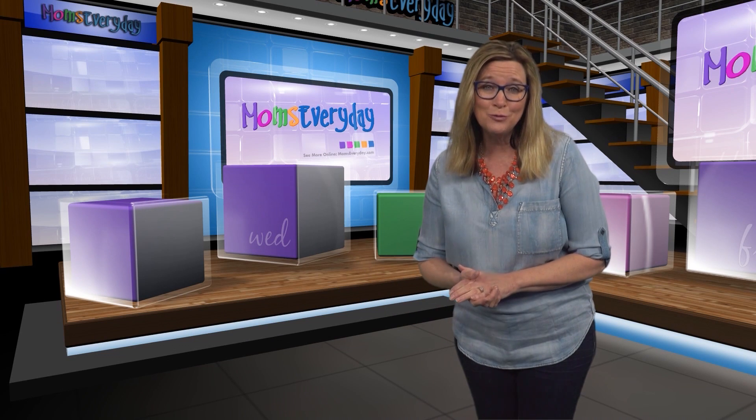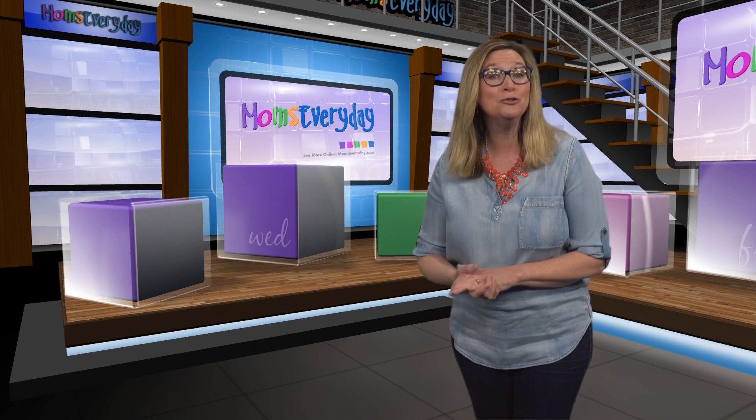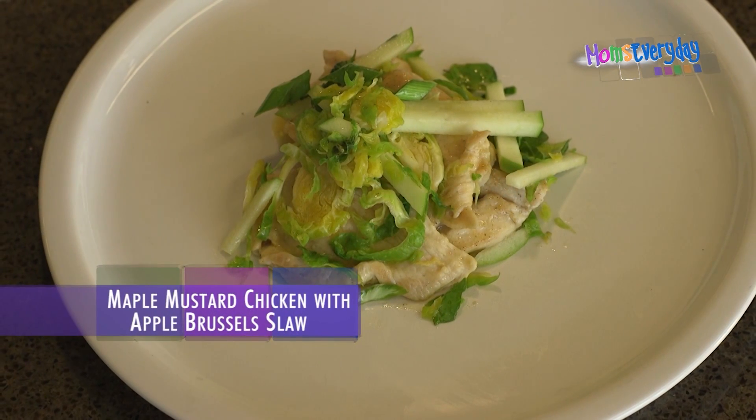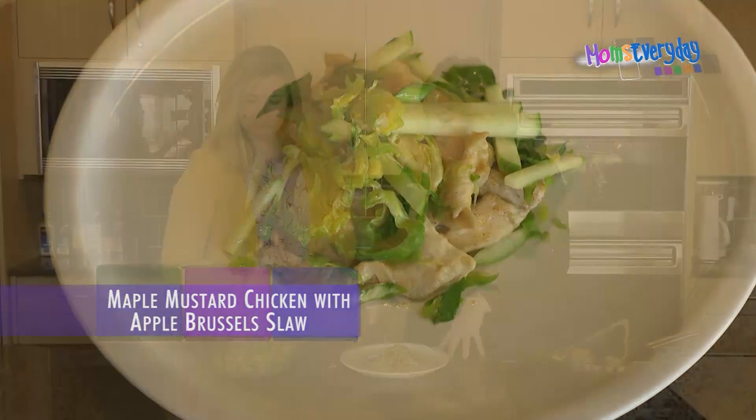Whether you've been at work all day or with the kiddos, everyone needs a go-to recipe in their arsenal. Chef Julie Andrews has one that fits the bill, perfect for weeknight — it's a maple mustard chicken with a Brussels slaw.